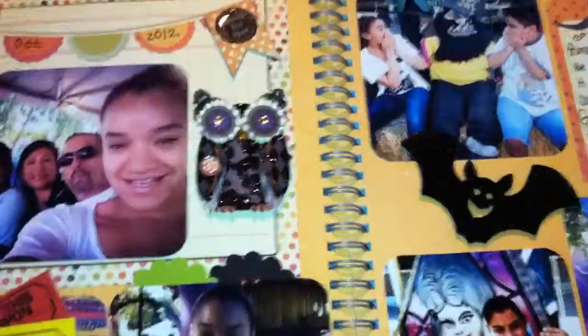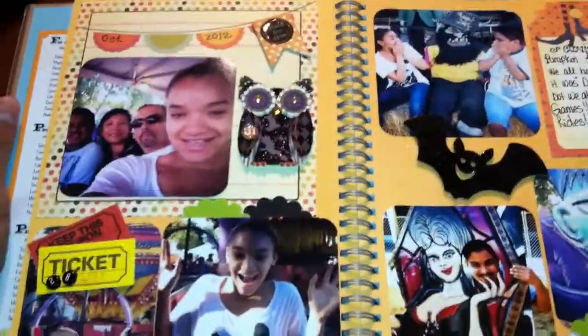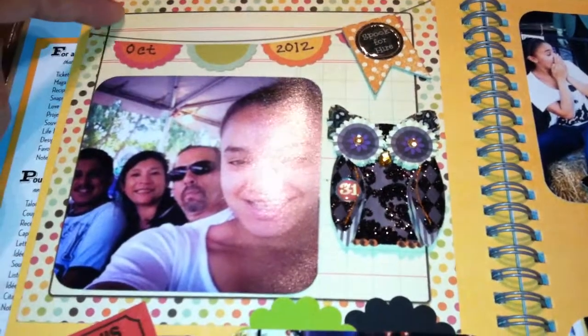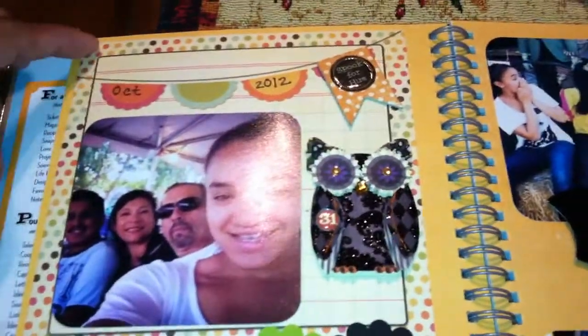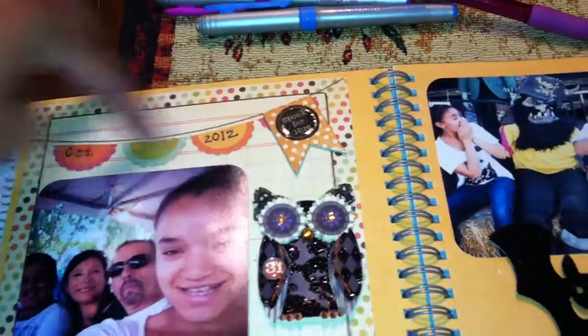The page color probably looks familiar — it's the one that says 'brain lint' on it, which I ended up covering up. I used this from 'My Memories' — I don't even know the exact name of it, but it's a six by six and I got it at Target. I thought it was kind of cute because it had a little banner up here.